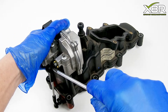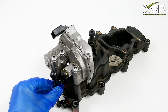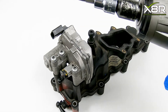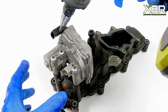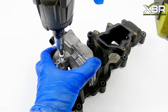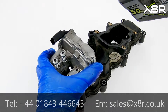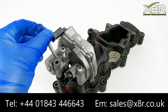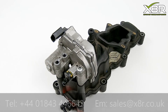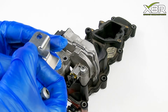Begin by removing this linkage. This can just be levered off with a flat bladed screwdriver. Remove the screws retaining the actuator motor with a T30 Torx and fit our bracket into position.